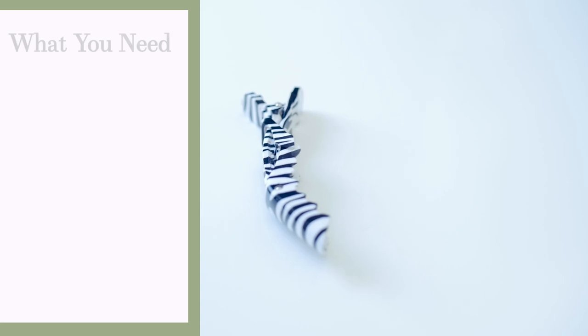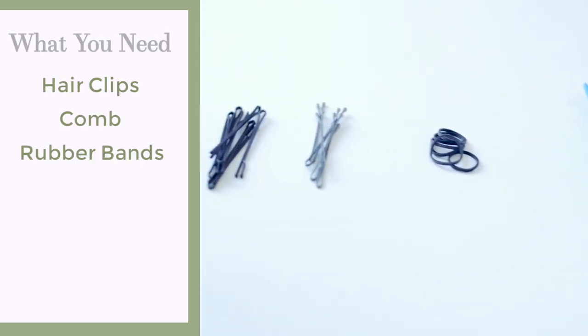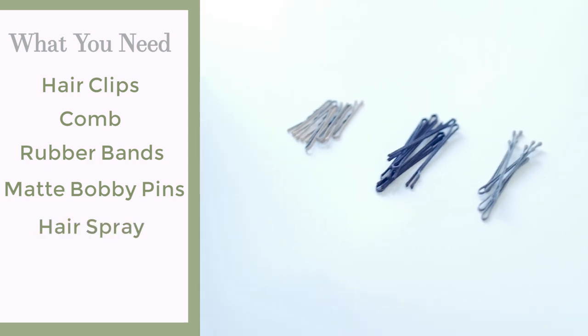Alright, so what braids are we doing today? We're gonna do a regular French braid, starting super basic and showing how to incorporate it into short hair. Then we're gonna do a Dutch braid — box braid, whatever you want to call it — the Kim K Ruby Rose braid. And then we're gonna move on to a crown braid, which is a one-sided French braid. For braids, you need very few things: a clip, a comb, some little rubber bands, some matte bobby pins, and some hairspray.